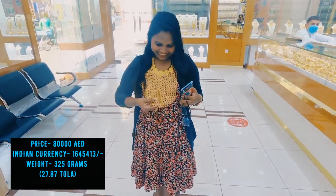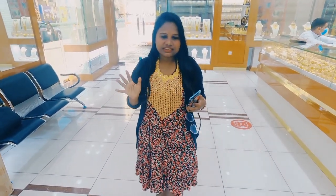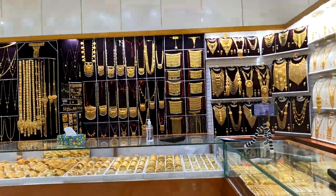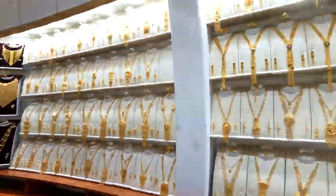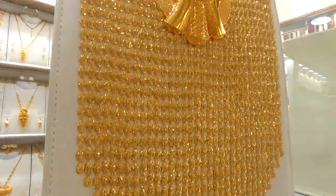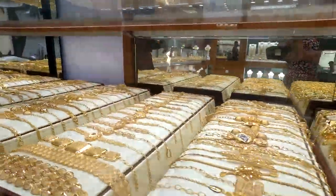You have to buy it — it's very grand. If you see it, it's a very good design, very good. This is a very grand design. It's a very good design.